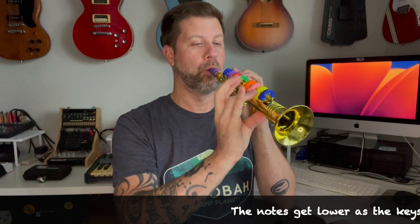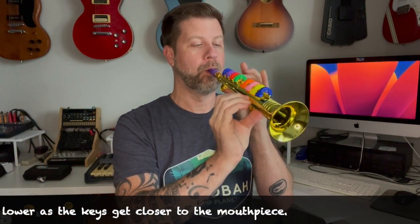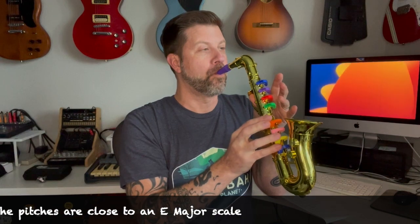I guess the next thing to do is to try them out and see what they sound like. So first of all, if I blow with nothing open, we don't really get any sound. We do hear eight different pitches there. I don't think it's quite the pitch, but it's in the ballpark. Let's go ahead and try out the other one. Again, I don't think it's quite the pitch, but it's in the ballpark. But the idea is that you can play notes there, so you could play maybe a recognizable line on it.